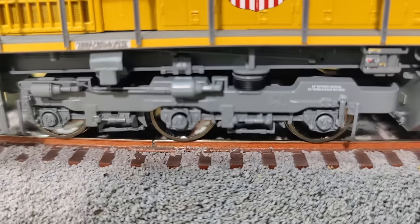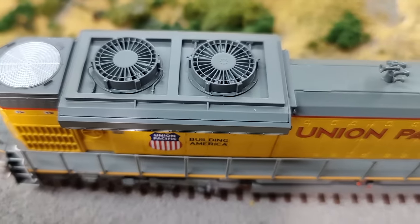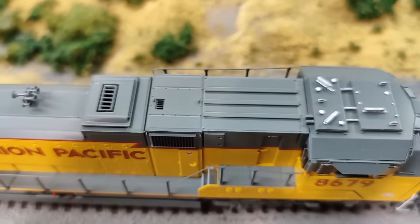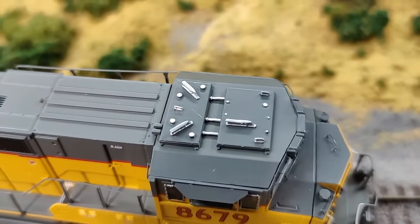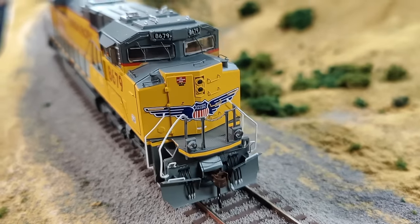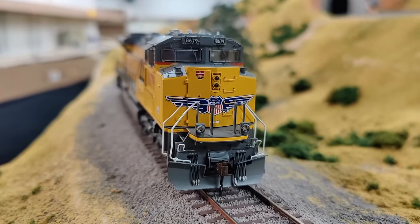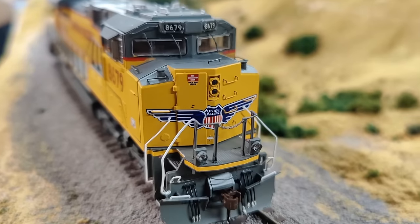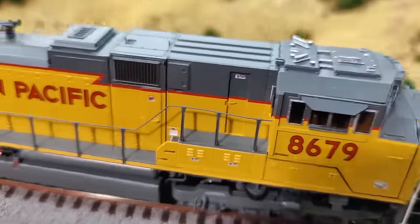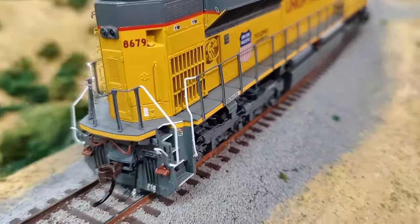Here you can get a good look at some of the detail — trying to get as close as I can without it getting blurry. One thing I noticed is that there's not much detail on the top as far as decals go. For the AC 4400s, which are generation two units from Athern Genesis, there were a lot of decals on top of the locomotive. This one did not have any. I'm not sure if that's a GE thing versus EMD, or if these are just not generation two. These cost about $284 — I couldn't find anywhere else under $300.